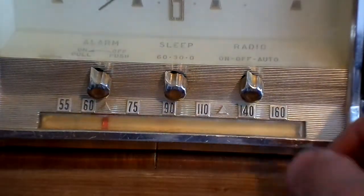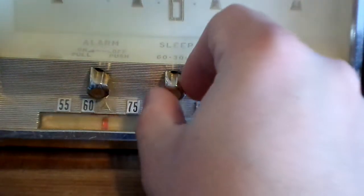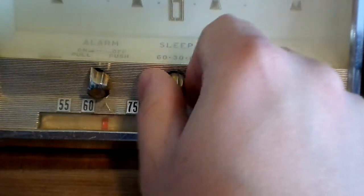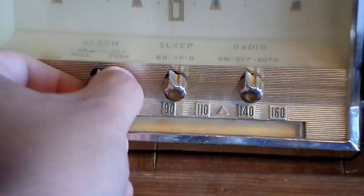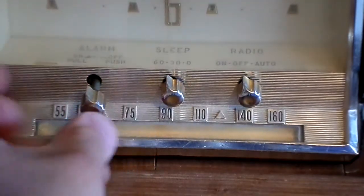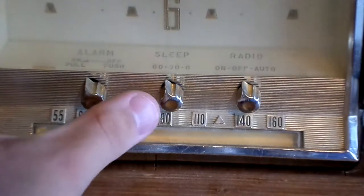These were the controls for the radio. Let me pull this thing for the alarm, which doesn't work either, and then you push it in to turn it off.